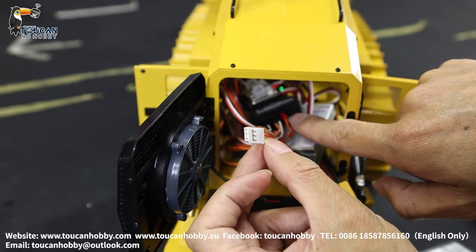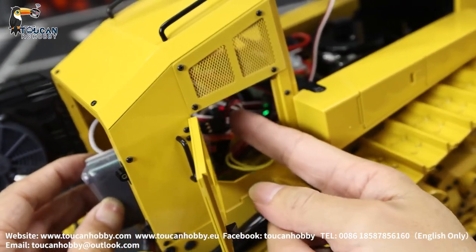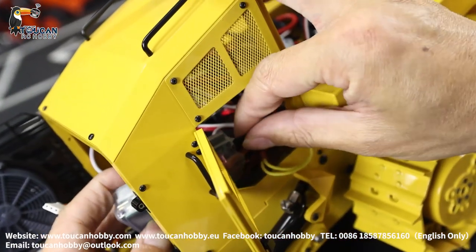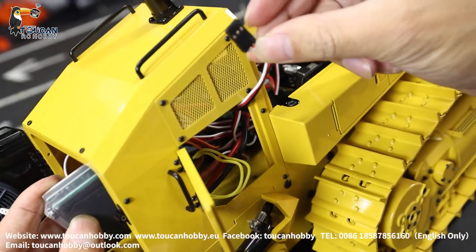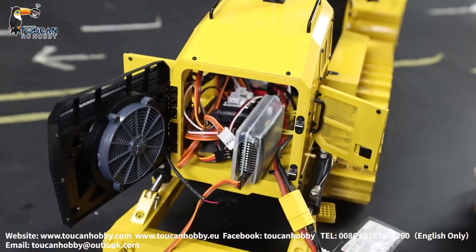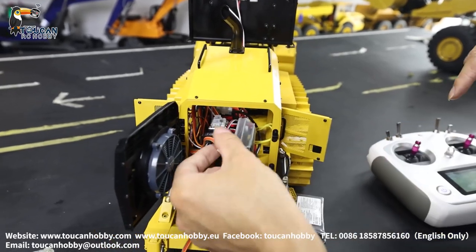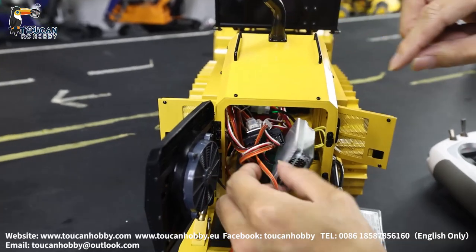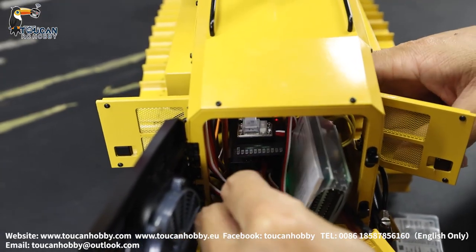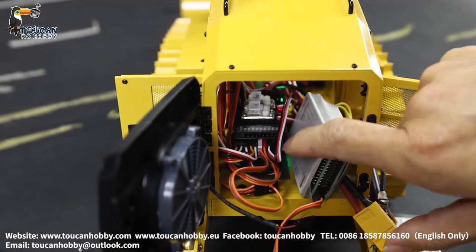The sound board plug — we will connect to another channel and set mix control. This sound board plug is the left side track ESC. Unplug it and move the left side track ESC plug to connect directly to channel 3. We will still have track control because I plug the left track directly to channel 3. But now there's no more engine sound. The engine sound plug — now I will plug it into channel 6, which is empty. Plug into channel 6, then we will set mix control for channel 6 with the two tracks.